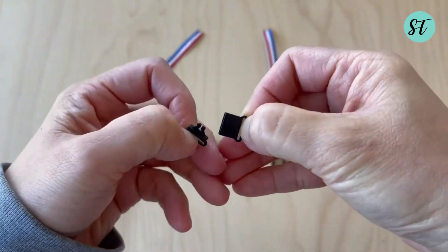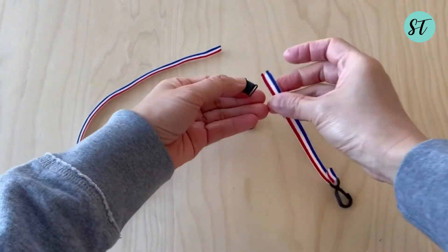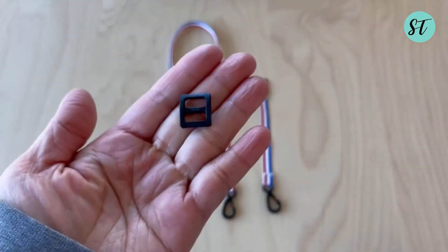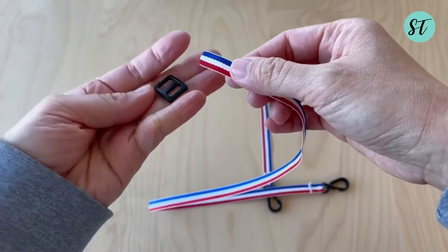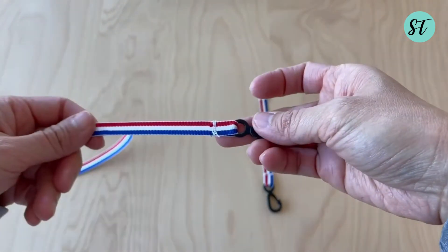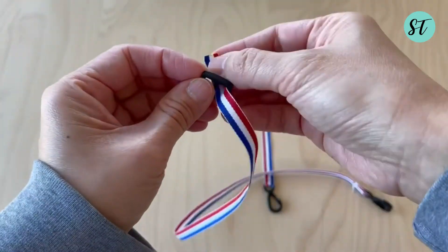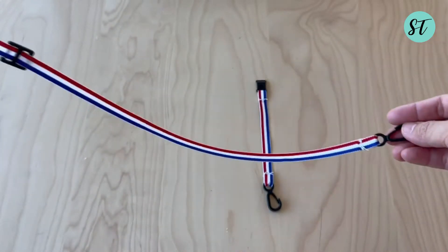Stitch the breakaway clasp onto the other end of the short ribbon. After you're done stitching, the next step is the slide bar — slide the slide bar onto the long ribbon. Follow with the breakaway clasp that connects with the short ribbon, then make a loop back to the slide bar and stitch it in place.